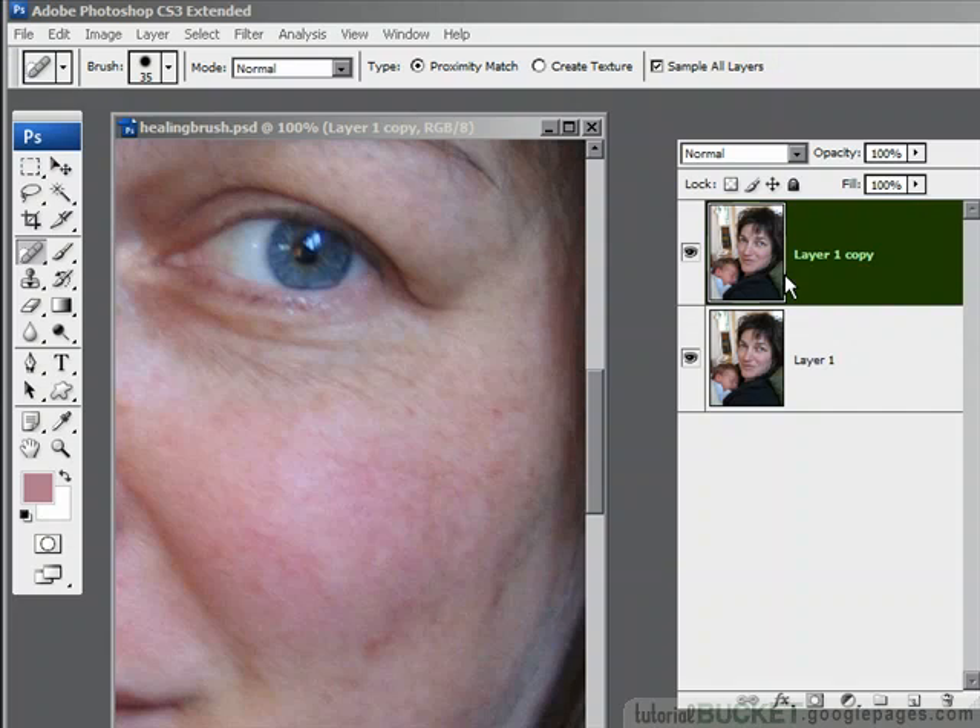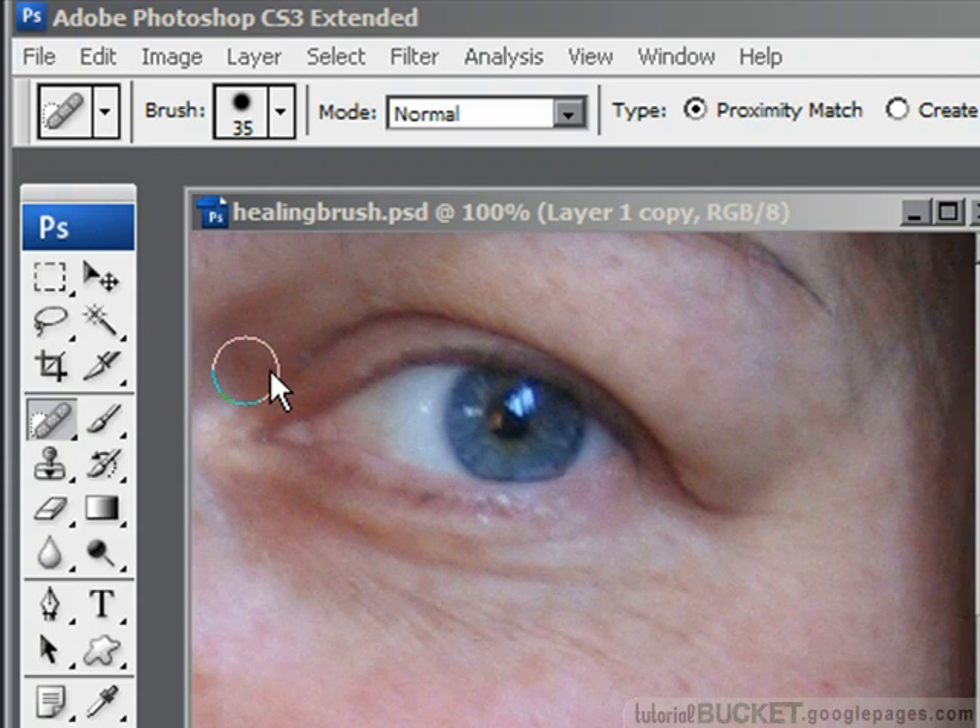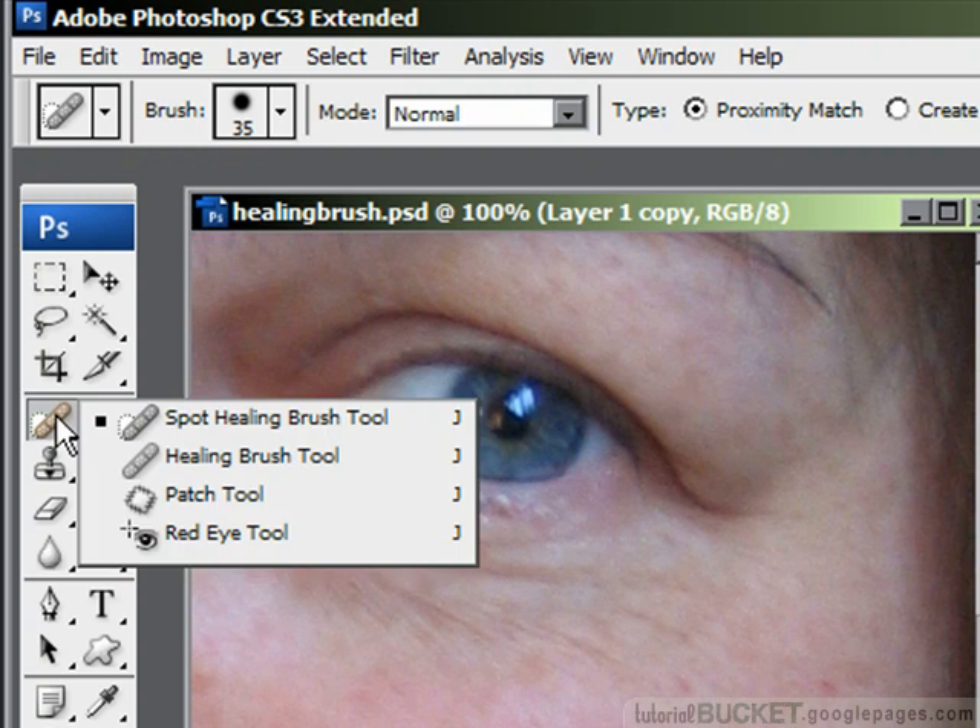Cleaning away blemishes and flecks from skin and from faces is one of Photoshop's bread and butter functions. The tools you've got to do this are found in the toolbox under the band-aid icon: the spot healing brush, the healing brush, and the patch tool. The patch tool has a separate tutorial going into more depth — the tattoo removal tutorial — but we'll have a quick look at it here as well.